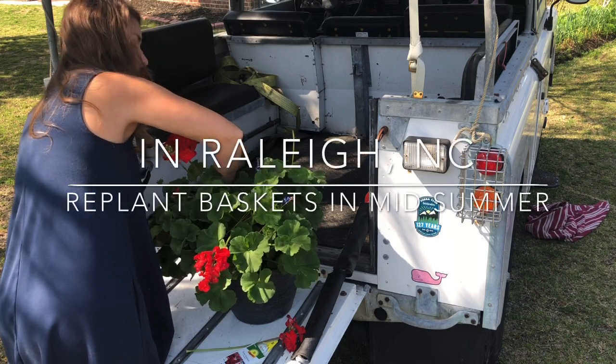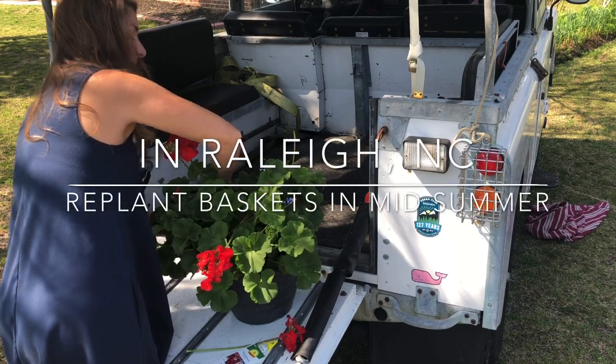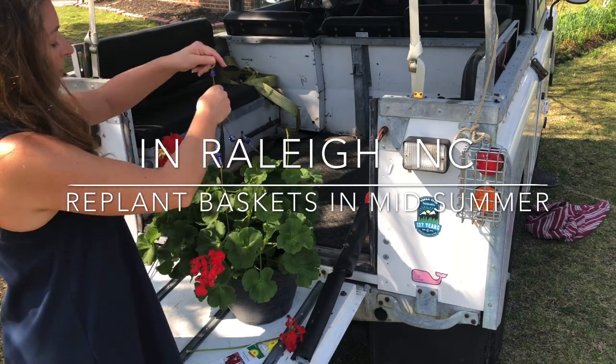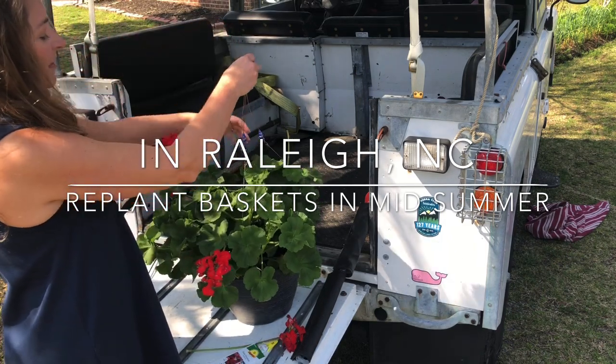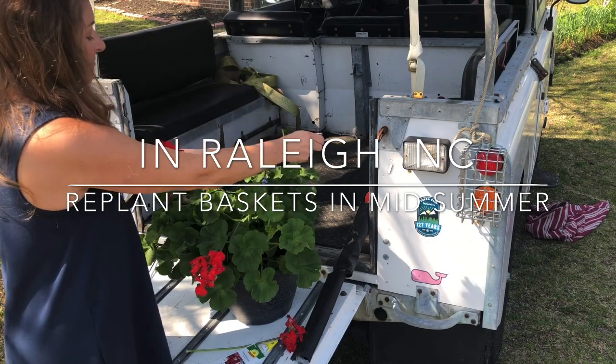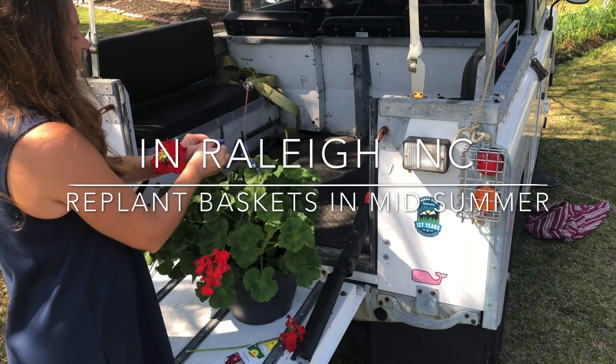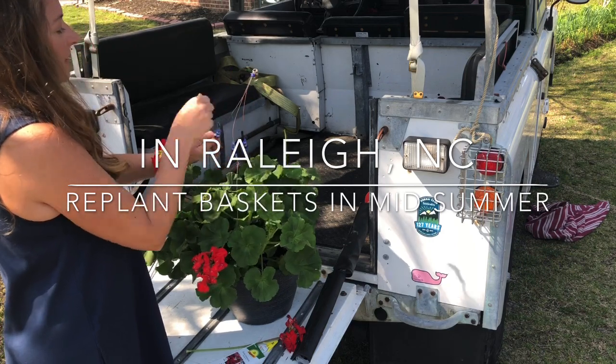Here in central North Carolina I give my hanging baskets about two months and then I refresh them, so through the warm season that means I'm refreshing them at least three times. That way they never really feel like a chore when I go to maintain them.